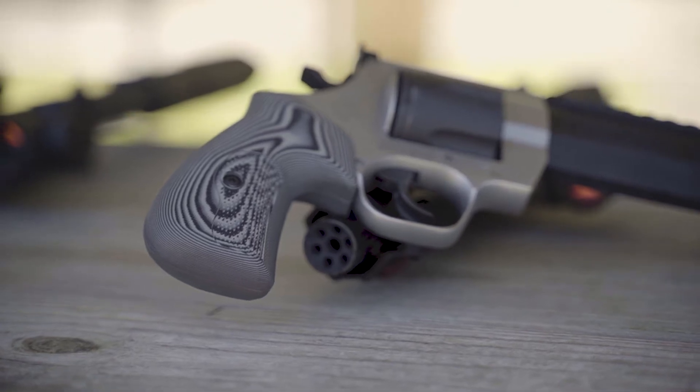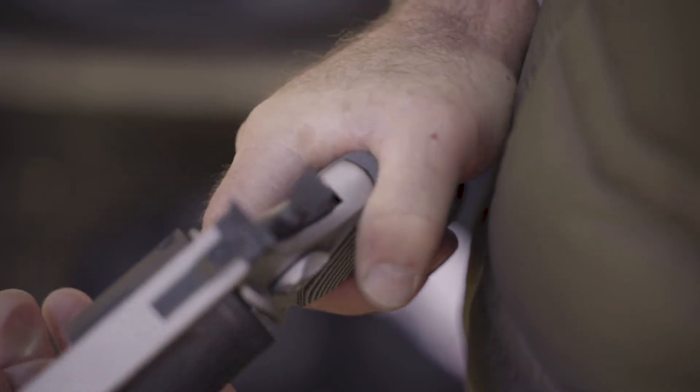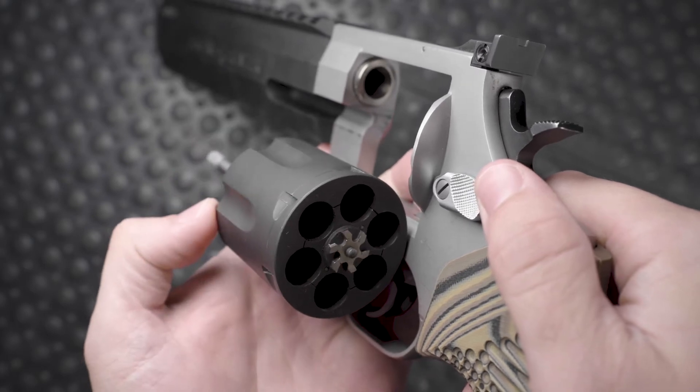Hey guys, Stephen here again from VZ Grips. Today I want to take a quick moment to show you how to install our G10 grips on your Taurus large frame revolver. First things first, always make sure your gun is unloaded before working on it. We don't want any accidents.